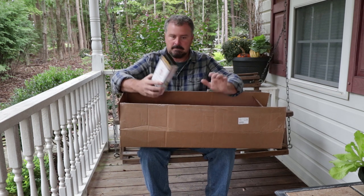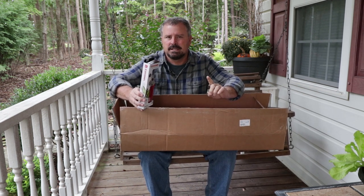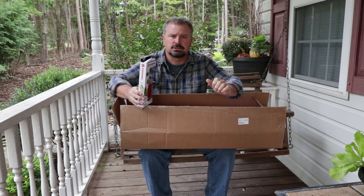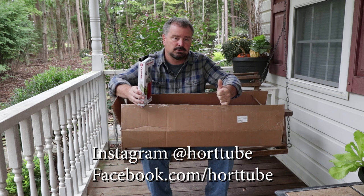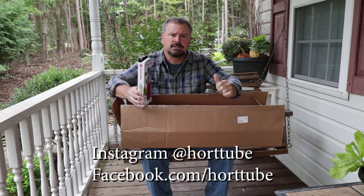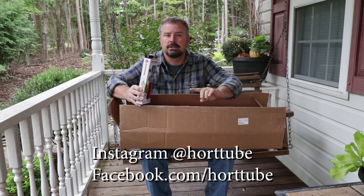Corona sent me a little box of goodies. Thank you very much to Corona for this giveaway. This giveaway will be just like the others — there are three sets of pruners to win. You can win one on Instagram. I'm putting up an Instagram post at HortTube that you can comment on and have a chance to win the FlexDial pruners.